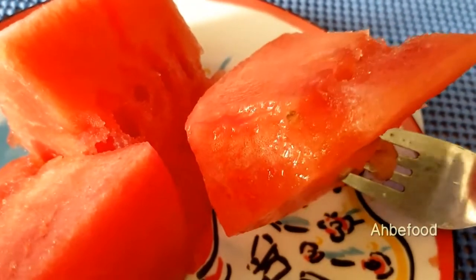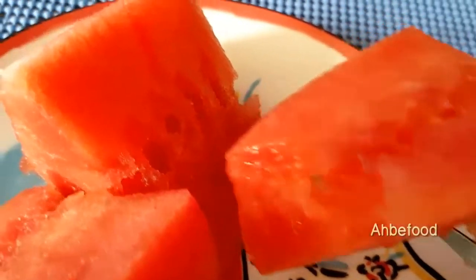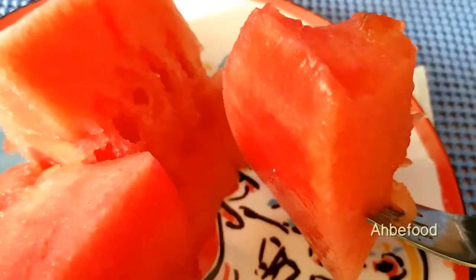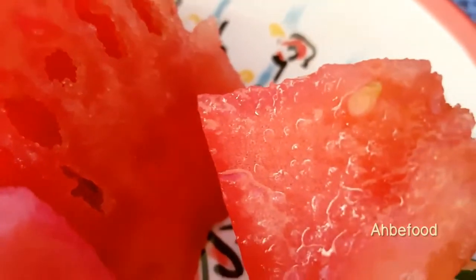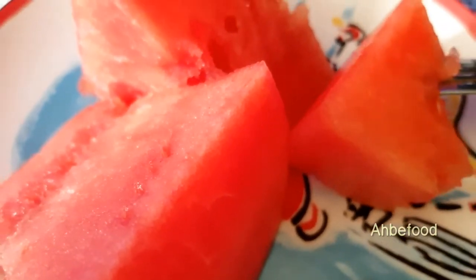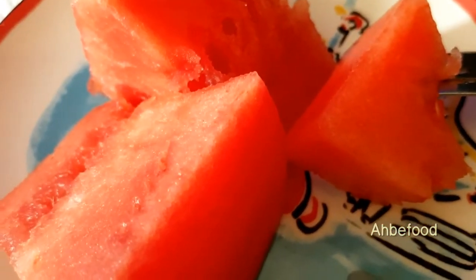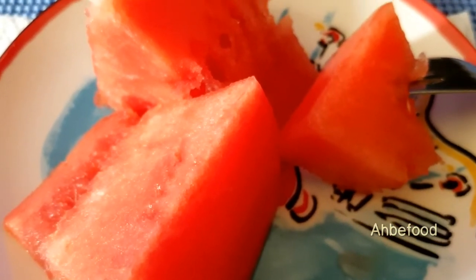The bottom is crunchy and the top is a bit soft. But it's sweet. It's sweet. Alright guys,